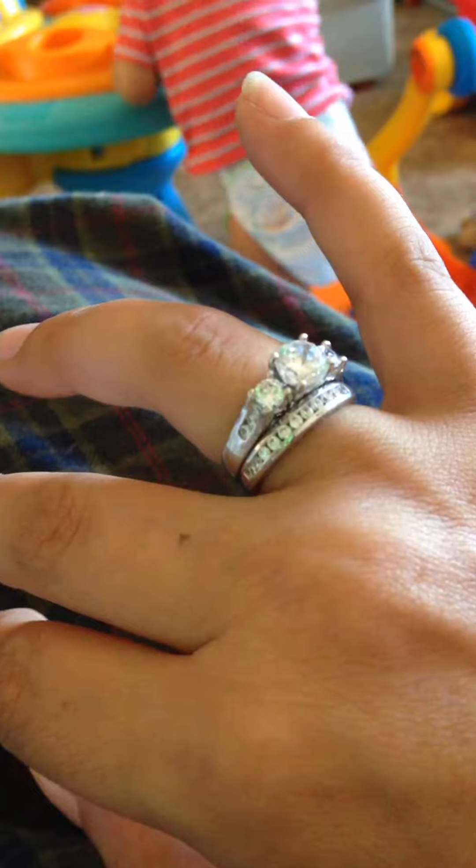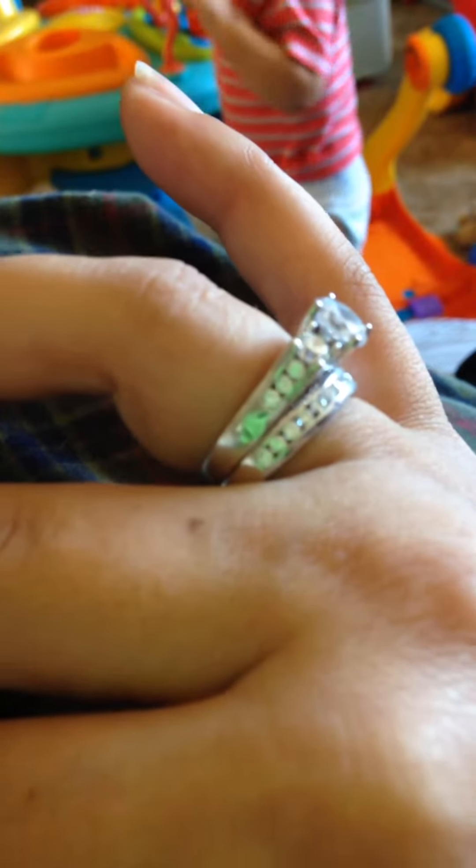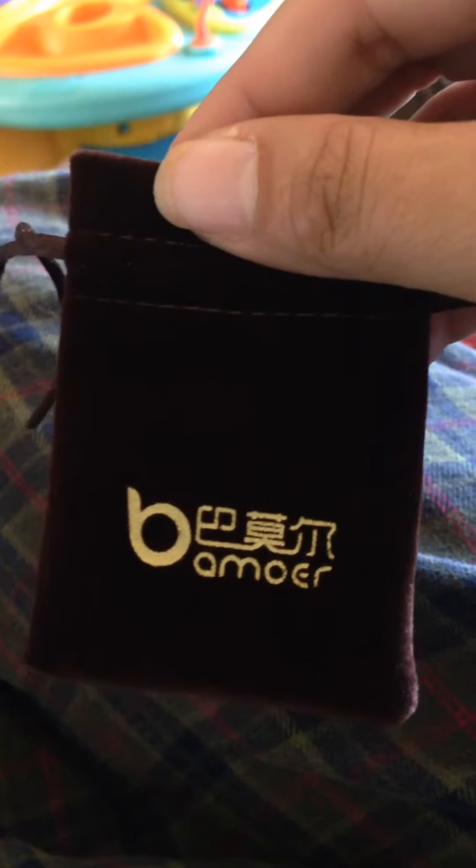I got a lot of compliments for this because this thing is actually really beautiful. Look, there's the cubic zirconias — very pretty, very, very pretty. I like it a lot. Now, it also came in this little pouch, which is so cute. This is adorable.